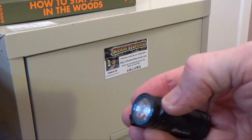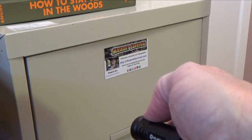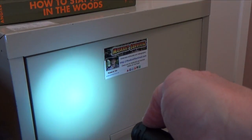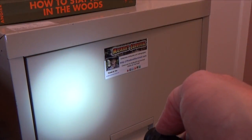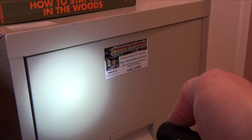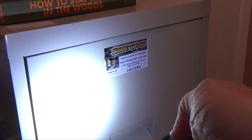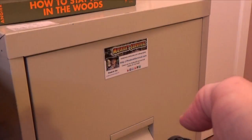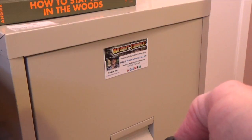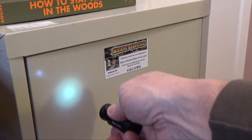The switch is mounted on the side near the lens and can cycle through various power settings. Press it once and it goes to the last setting it was at — in this case, low. To cycle through low, medium, and high, press and hold and release at the brightness you want. To access the moonlight setting, turn it off, then hold the power switch when turning it on — that's the moonlight setting.